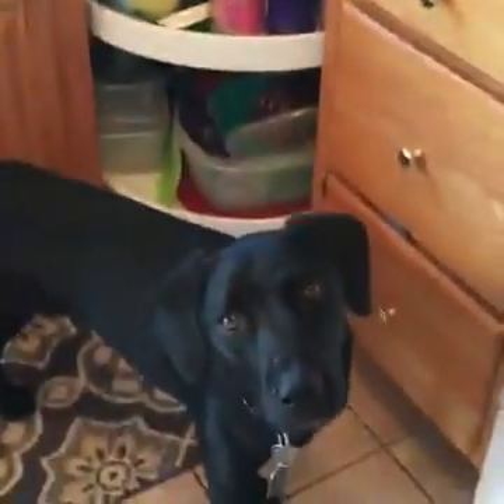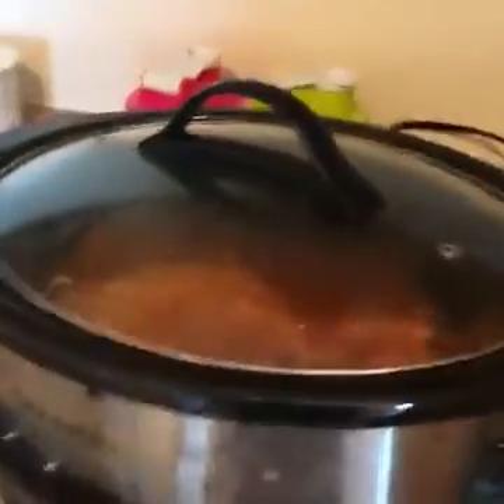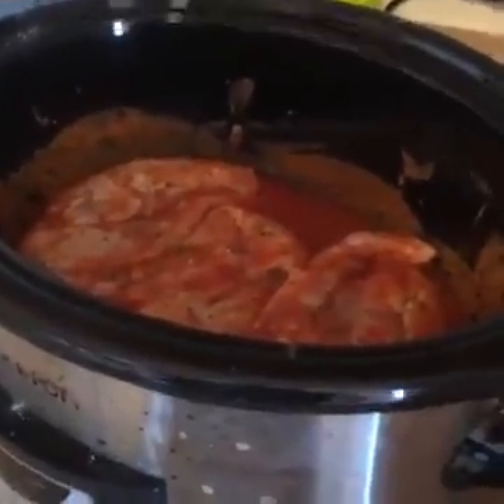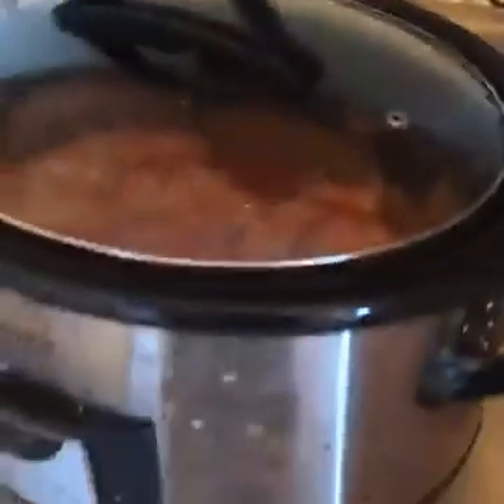We are live back home in the kitchen. In the crock pot I have my very favorite buffalo chicken cooking up for about three hours on high, and what we're gonna do is shred up that chicken and make it into some wraps for our lunches.